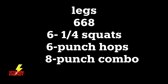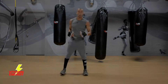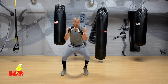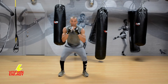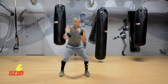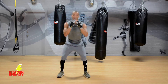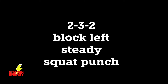All right, nice work guys — let's go six-six-eight. You know the deal: six one-and-a-quarter squats, six punch hops, eight-punch combo. Remember: drop your bum, make sure you're in position, drop your ass below your knees on that second squat. Breathing — punch hops, feel your legs burn, get that eight-punch combo in with your feet back in position. You should feel your legs burning, your body starting to fatigue, but you're gonna fight through it. Three leg exercises — they can be really effective, you don't need a ton of variety to get the job done.